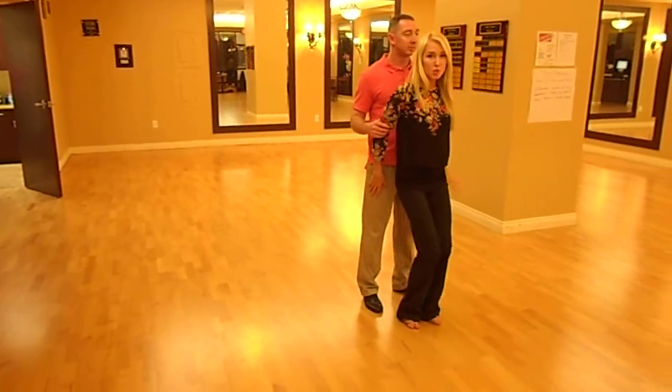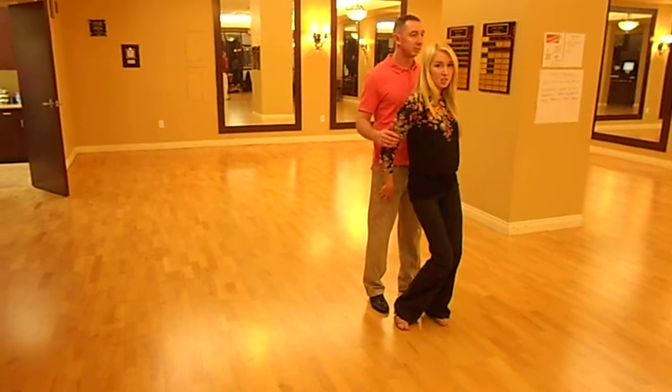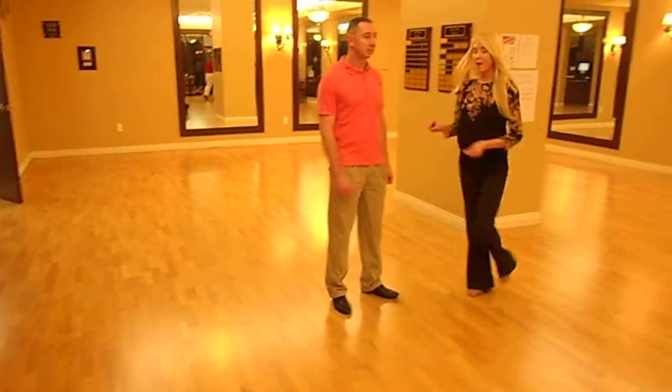Now here we have our wiggle to the right, to the left, to the right. Roll out. Quick, quick, slow.